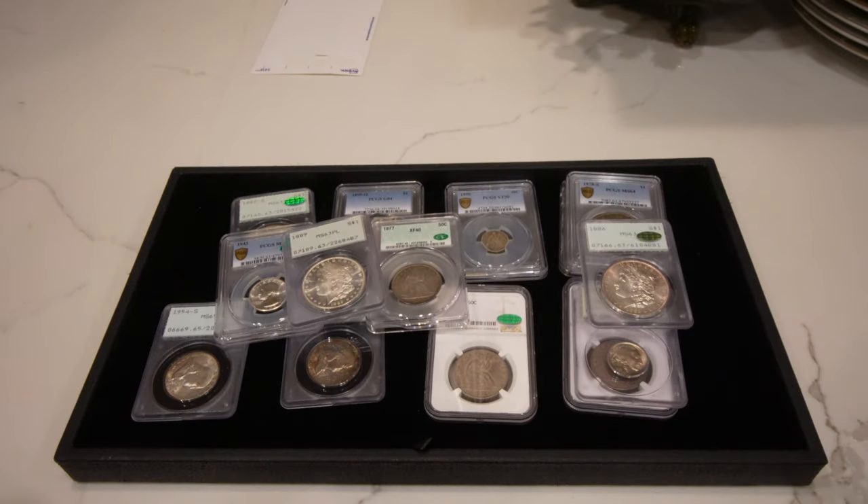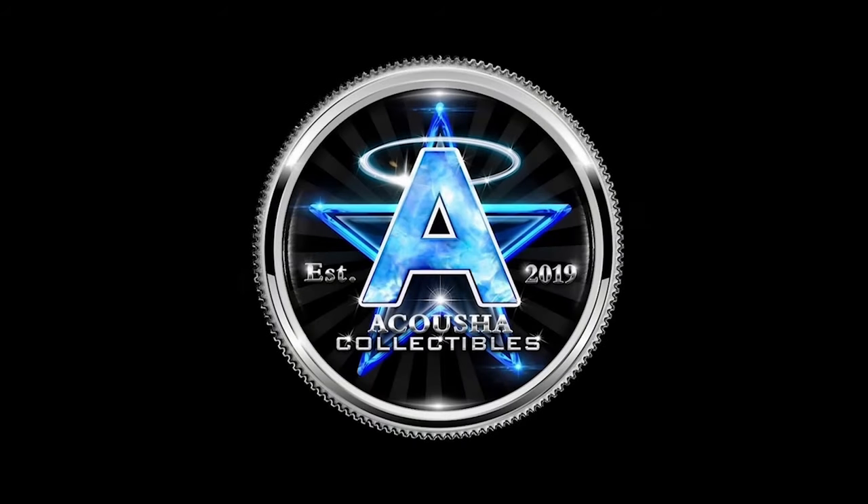Thank you guys for taking a look at our CAC stickering submission and all of our new purchases. Thank you for watching today's video. If you enjoyed it, please leave a like and a comment on the coin you enjoyed the most. Please subscribe if you haven't — we're trying to reach 6,000 subscribers by the end of the year. Please help us reach our goal. Thank you and have a great rest of your week. We'll see you next time.